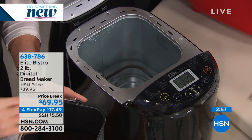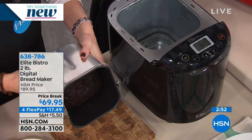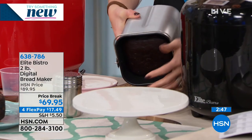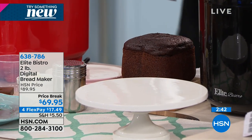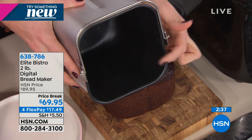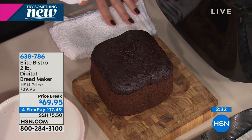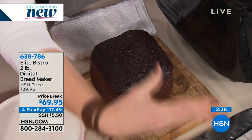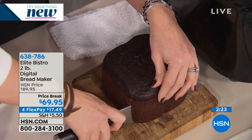We have the brand new Elite Bistro bread maker. Not only does it do bread - I'm revealing a cake. This will also do your yogurt, jam, jelly, and marmalade. If you want to get back to basics but don't want to spend all day in the kitchen like grandma did - she made fresh bread with her hands, an all-day process - this can be an overnight process for you. Look at this beautiful cake - it's moist. There's even a sponge cake feature.